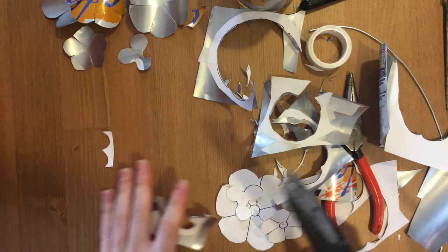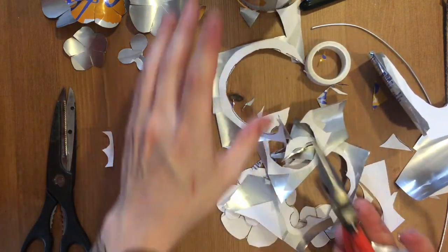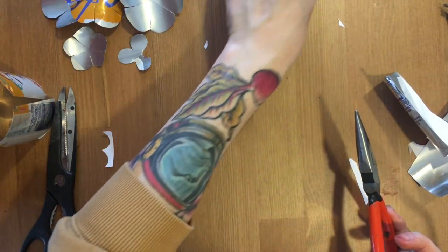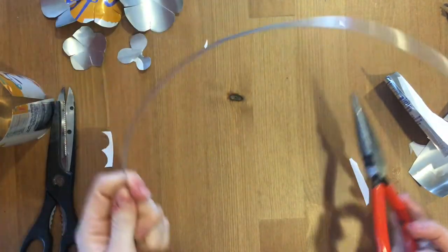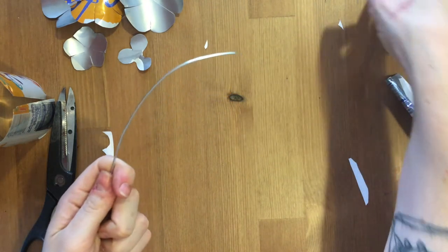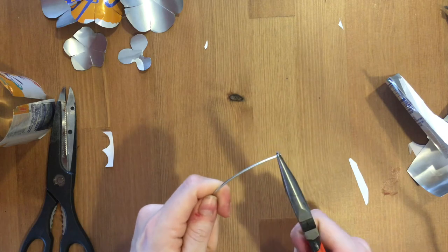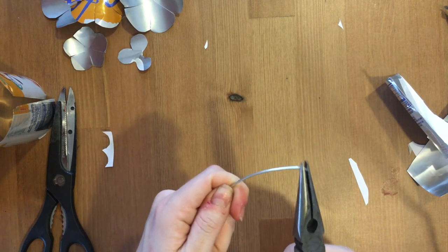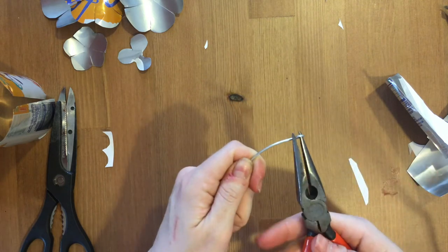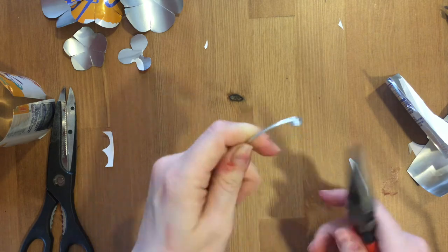Now that I've got all of my pieces cut, I'm going to discard my trash and grab a piece of wire. I got this from Lowe's a while back. You're going to use your pliers to twist the end like a snail, and that is going to keep your flower in place. Twist it — that should be enough.